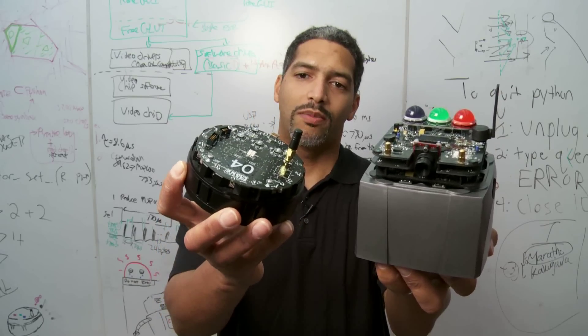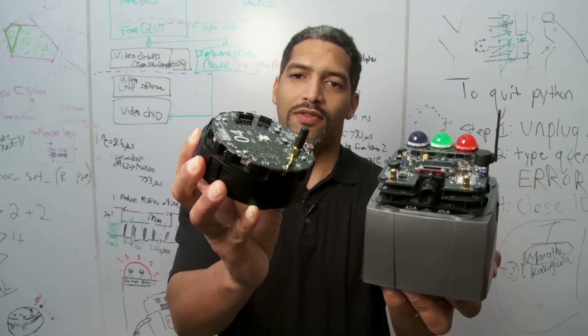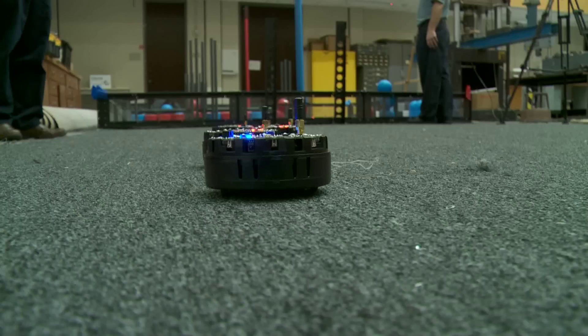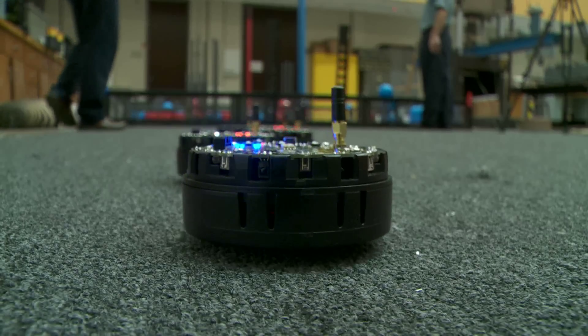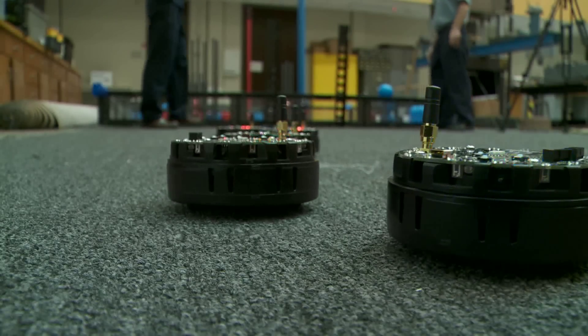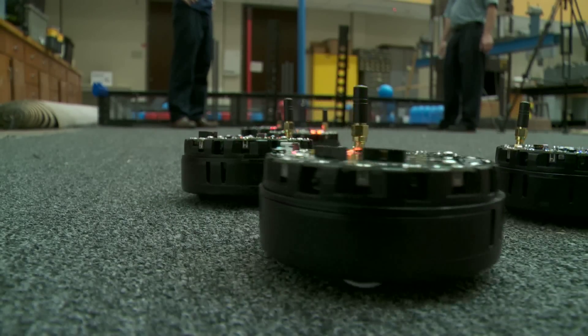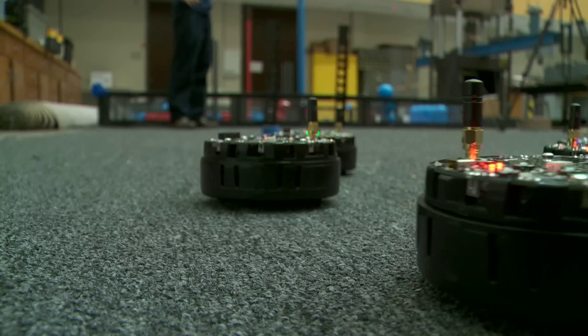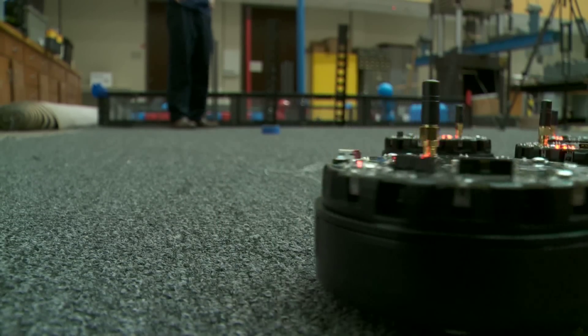This is the Rice R1 mobile robot, and it is advanced enough for multi-robot research. It is robust enough for undergraduate and graduate education, and it is cheap enough for K-12 outreach. These are robots we want to get to everyone, and we want them to be as popular as scientific calculators.